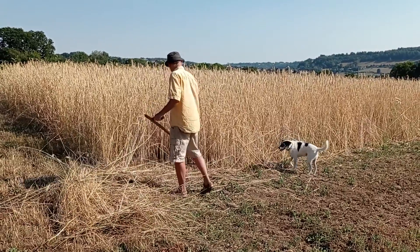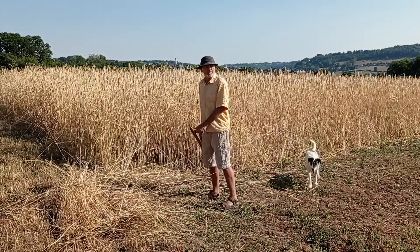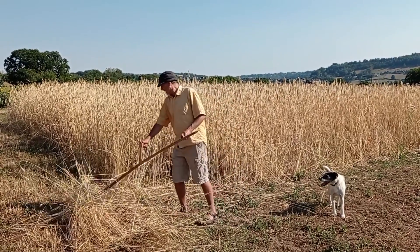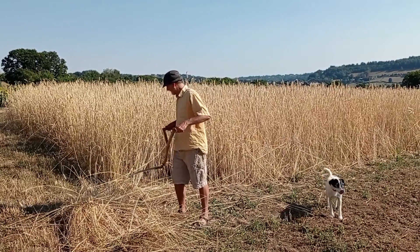Is this the cattle feed? No, it's green manure. It's the cattle feed plot. You can turn your weeds.